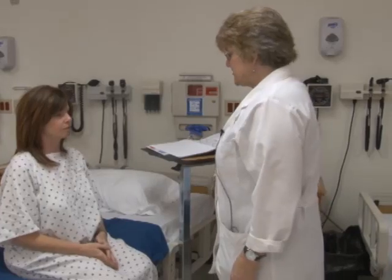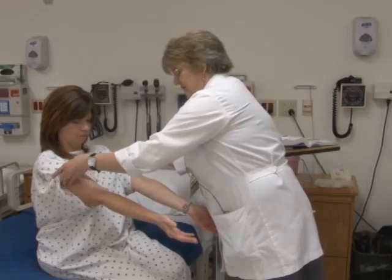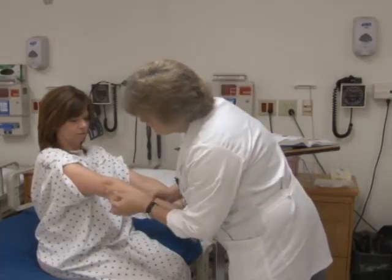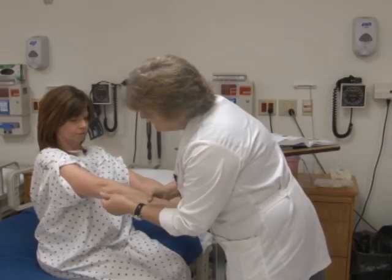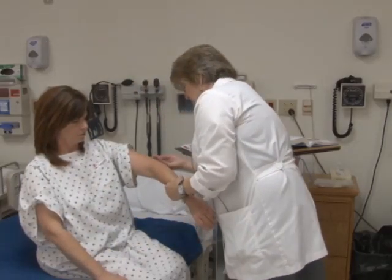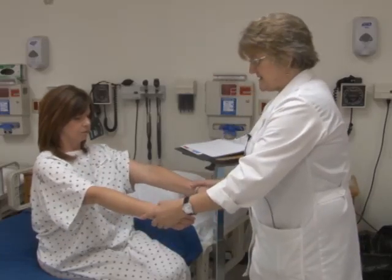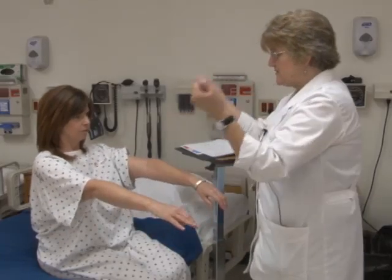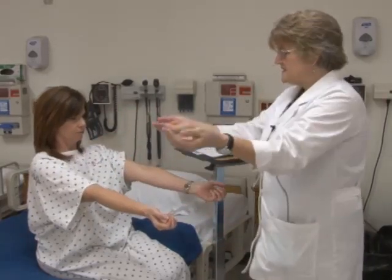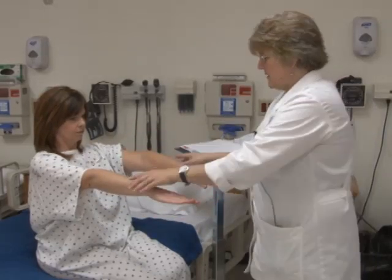Now let's look at your arms — elbows, wrists, and fingers. I'm looking for swelling or deformities. I don't feel any, and if I did I'd check for warmth. Your elbows on both sides look perfectly fine. Arms can extend — straight out — and flex. This is supination, and turning it over is pronation.